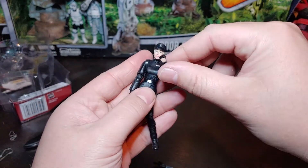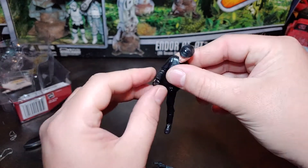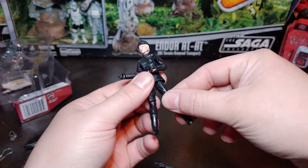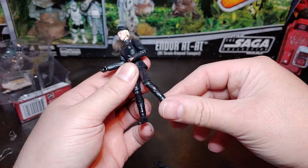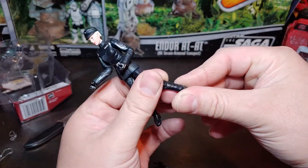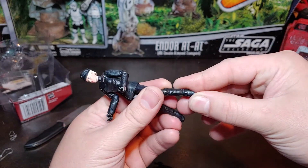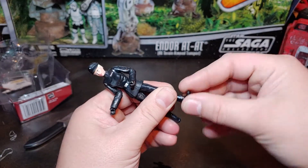The ball-jointed neck — she does have just a waist pivot, no chest joint or anything like that. She does have the standard T-crotch, knee articulation, and ankle articulation, so she does have double-jointed, double-position ankle there, I guess you can say.